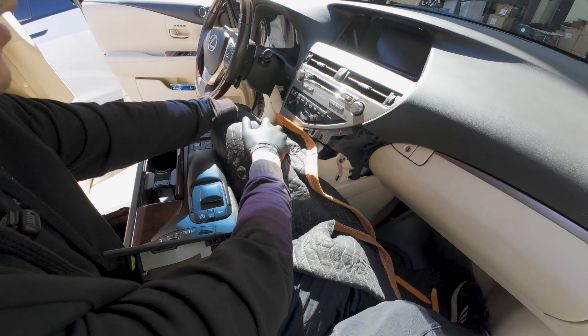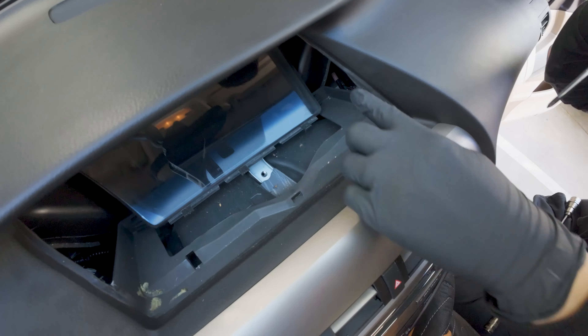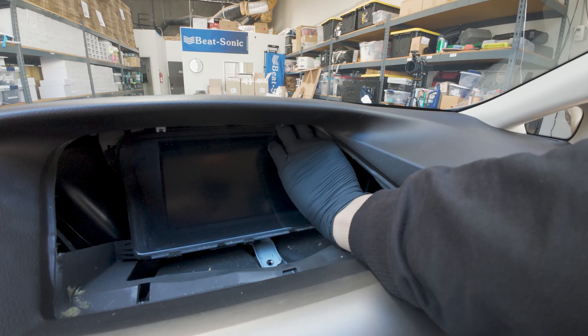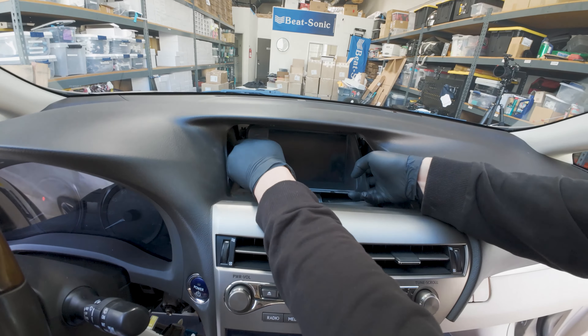Once we remove those four 10-millimeter bolts, you will be where we're at now. Next step, let's remove the three Phillips screws. Here's one on this side — be careful not to drop these because you can easily lose them. One on the left. Now let's remove the screen: place your finger here, just pull, move it up, and we will disconnect the connectors behind the screen. Then pull it out — push down on the release lever and move the gear down to make more room for the screen.